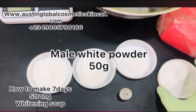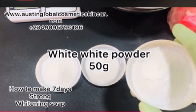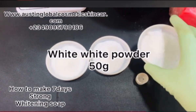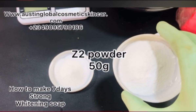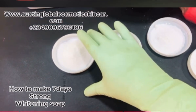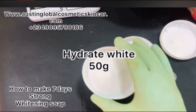Put in your male white powder, then add your white white powder — a very strong powder, be careful with it — 50 grams also. Then add your Z2 powder — a strong whitening powder, don't use it if you don't know how. Then take your hydrate white powder — it both hydrates and whitens. So those are the four powders.